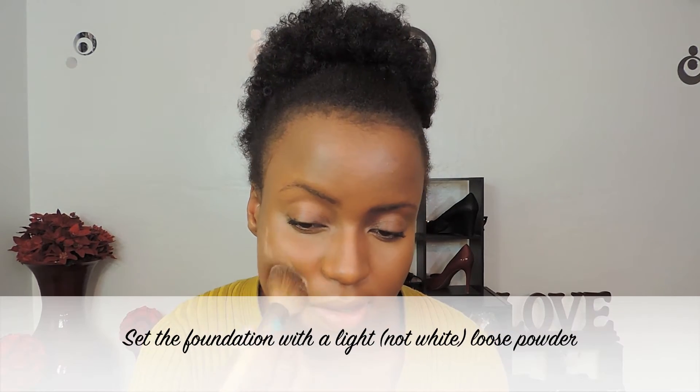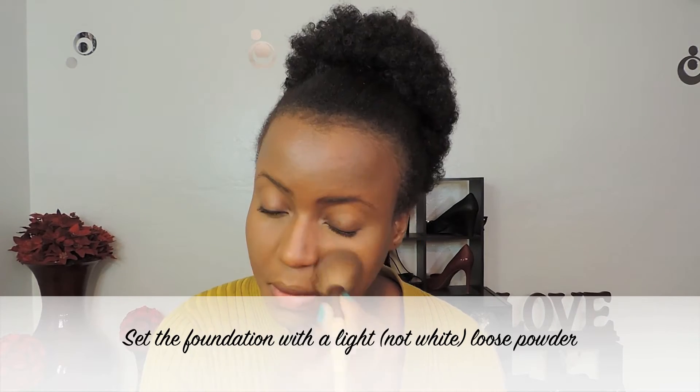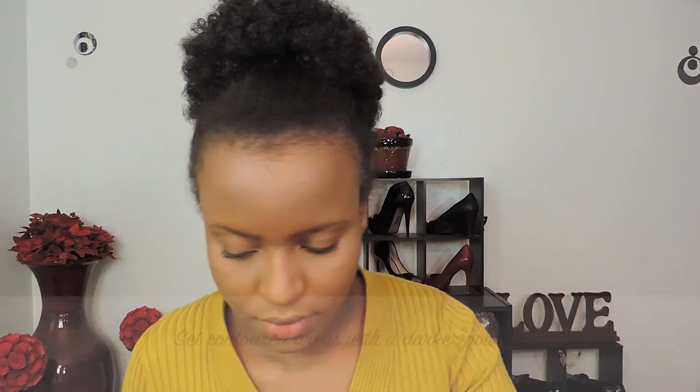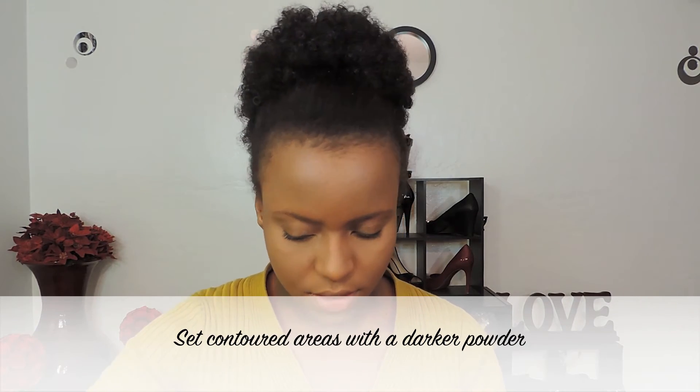Set your foundation. Then take your dark face powder — I'm going to use a shade that's about two shades darker. So this is how I apply my foundation.